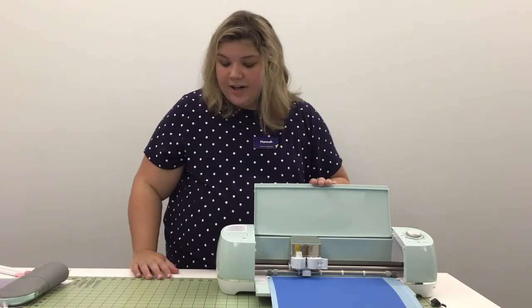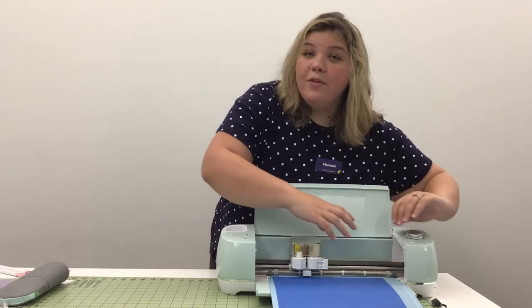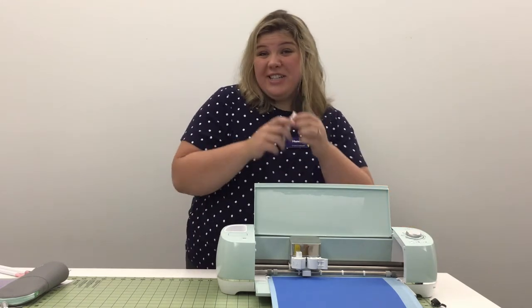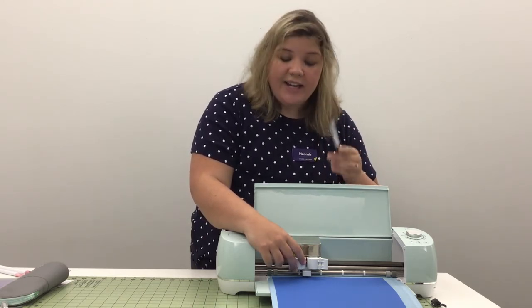Next I want to go over the carriage, because that's really important. You would have noticed that this little thing moved along with the mat. The carriage has two different clamps, and there are a lot of different accessories you can use with your Cricut — today I'm going to demonstrate using a black marker. Clamp A holds your accessories: it's going to hold your pens, your stylus — anything that's not a blade goes into clamp A.